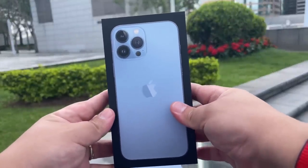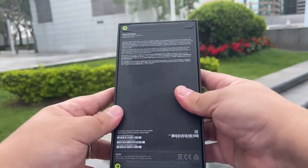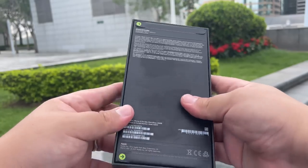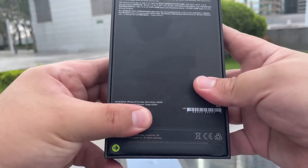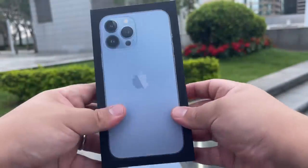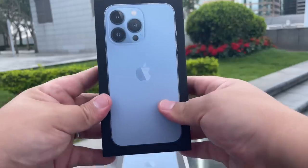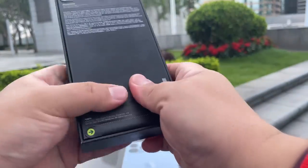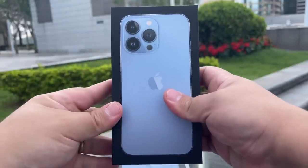That's right guys, this is the iPhone 13 Pro Max, finally in my hands. My appointment time was around noon but I managed to weasel my way in. I got my 13 Pro Max Sierra Blue, 256 gigs. But that's not all — there's also right here an iPhone 13 Pro, 512 gigs, in Sierra Blue. This one is not mine — this one's for you Josh.